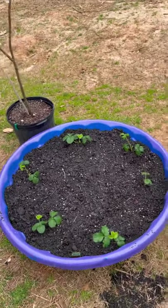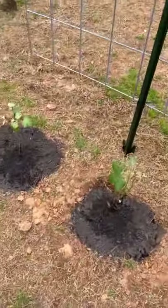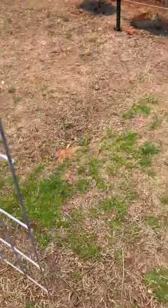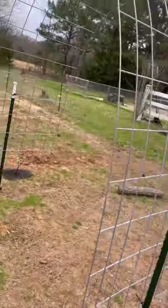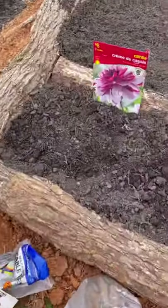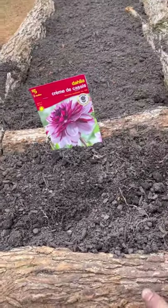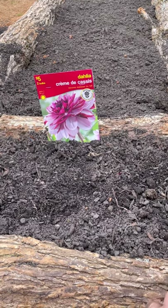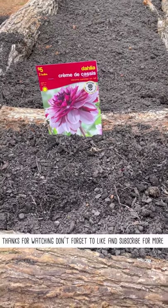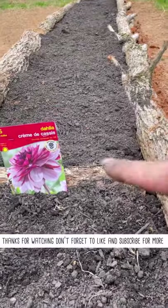Strawberries are planted — I'm excited for strawberries! We also got some purple grapes planted to go on this trellis, two more. And some dahlias — we're going with creme de cassis dahlias. It has two bulbs planted. I guess this is going to be our salad area here.